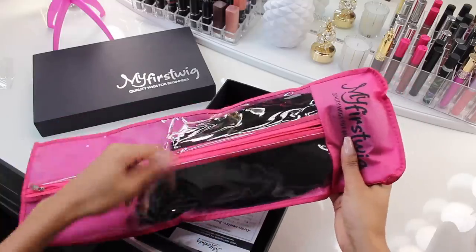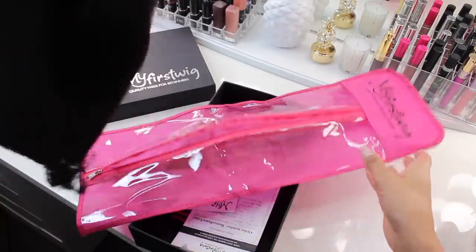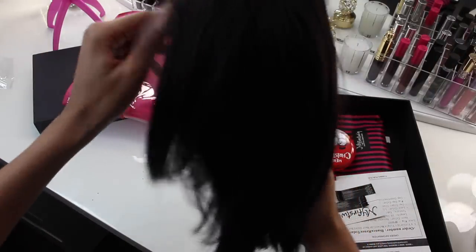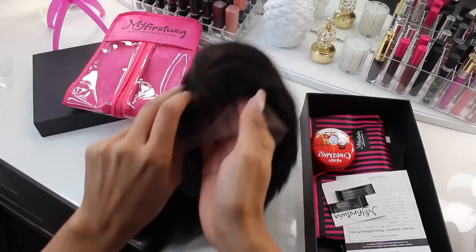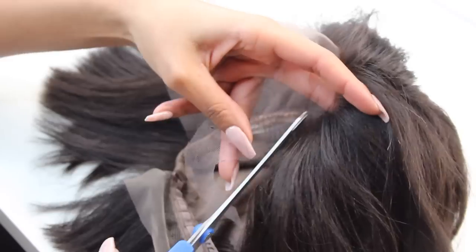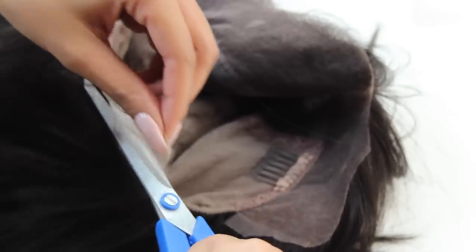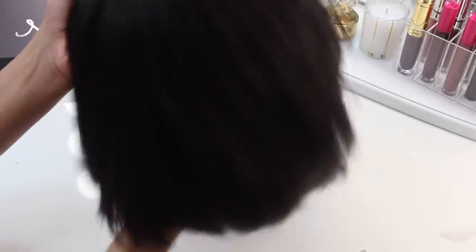When you first take the wig out of the bag, you'll see that it comes in a little netted mesh holder to keep it all intact. You're going to take it out and notice that it has all the lace still attached to the front. You'll also notice that it has three clips so you can really strap it onto your head so it doesn't move around. You're then going to remove the lace using a pair of scissors, ever so carefully, on the front and the back of the wig. And voilà — your wig is ready to be worn.